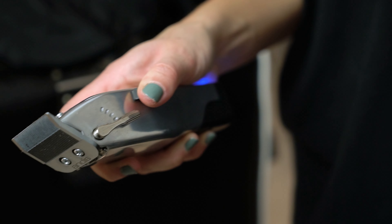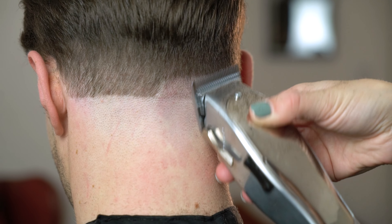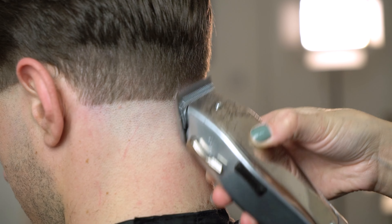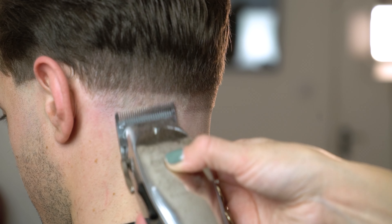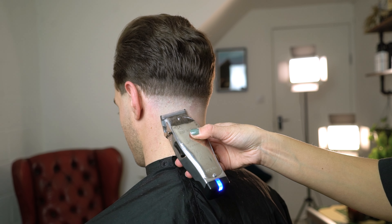To begin the fade we're going to use our Andis master cordless clipper. We're going to start with the clipper open to create our next guideline parallel above the zero guideline we've already created. I tend to use one finger's depth as measurement so that my fade is consistent and balanced.